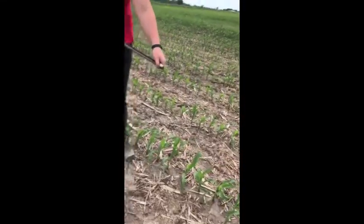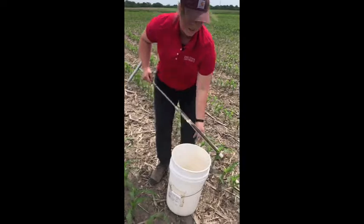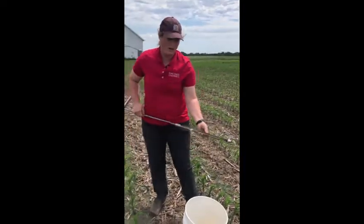These conditions are pretty good for collecting soil samples. Something to look out for would be conditions that are excessively wet, in which the sample is really going to compress or it's going to be really hard to collect a sample.